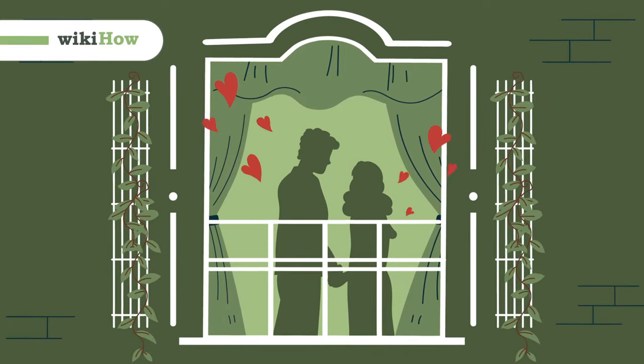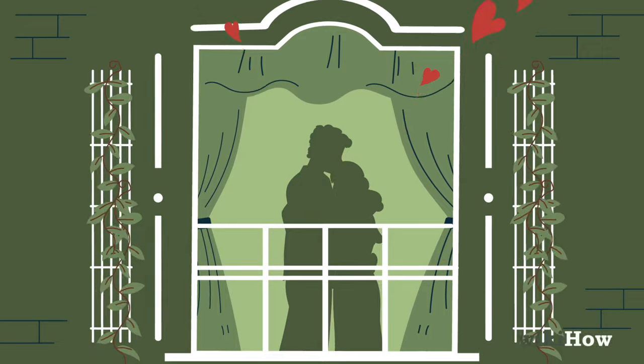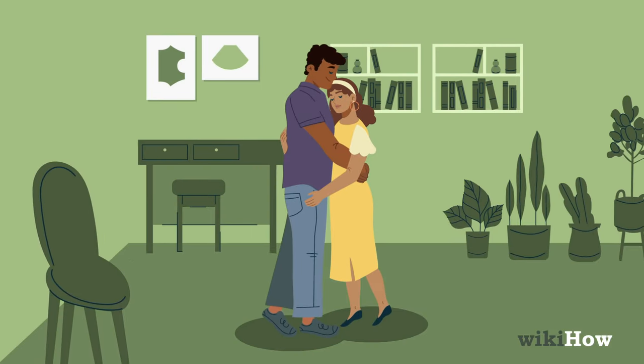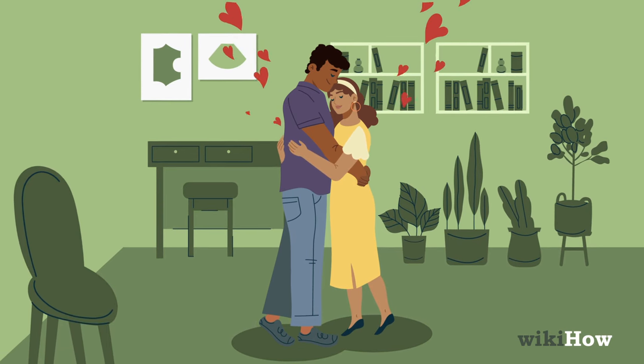If you're in the mood to kiss and cuddle with your boyfriend, start by getting close to him. Lean against him, put an arm around him, or pull him in for a hug.